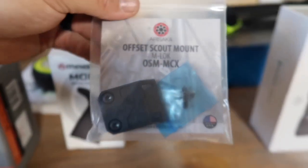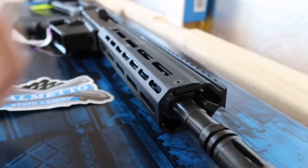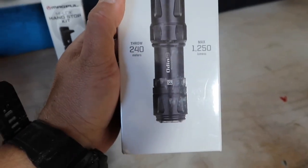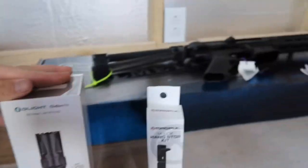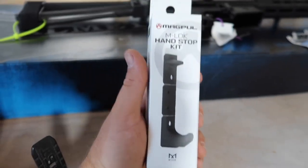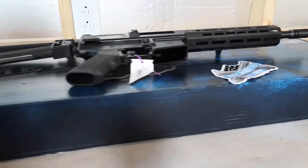I picked up this Offset Scout Mount, M-LOK OSM-MCX. It's a little bit longer to mount on the rail up here because the Jackal does have a rather large handguard. I've got that mount to run my Odin O-Light. I'm running O-Lights because I've had a lot of good luck with them — I've run them on all my pistols and used them for hunting. And then I got the Magpul M-LOK hand stop kit to throw underneath the handguard, just to make sure my hand stays away from the business end of the Jackal.